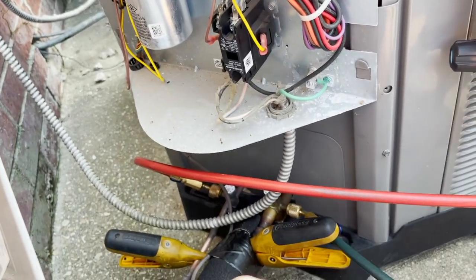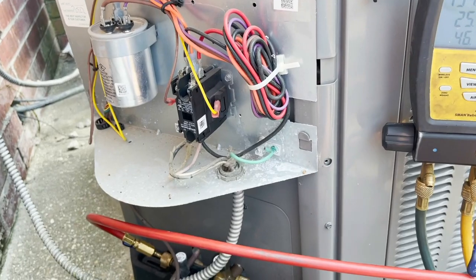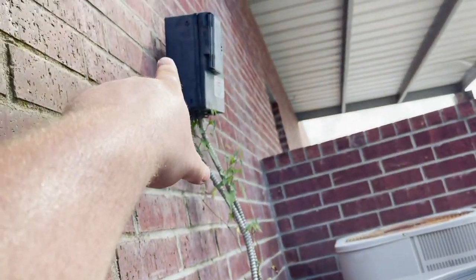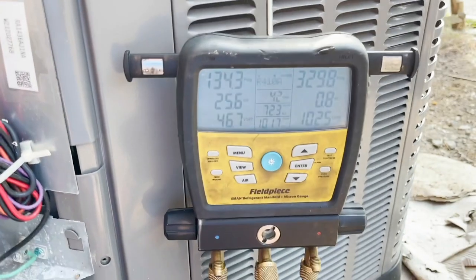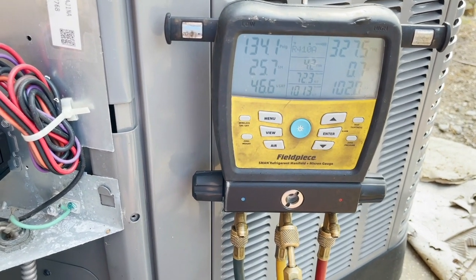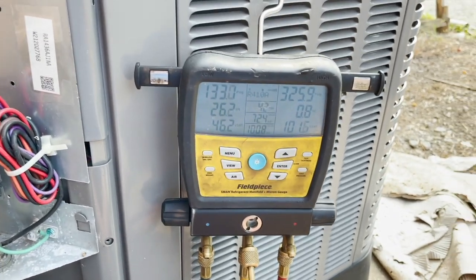I don't know if the customer will let me replace the whip and fix the disconnect, but I will bring it to his attention. There's another system over there and we have picked up this account. I'm going to tell him that the whip should have been changed with the install — leaving the disconnect hanging off the wall is lazy and cheap. We're going to at least get the charge right. Hopefully the TXV is not bad; it's probably just a simple undercharge. We'll address these other issues with the customer and likely put this place on a maintenance program.